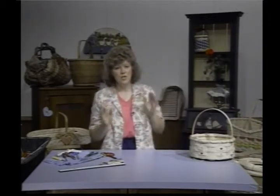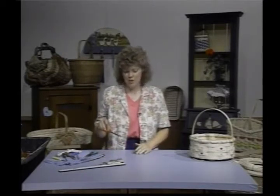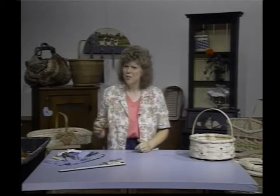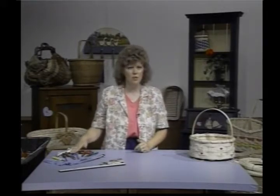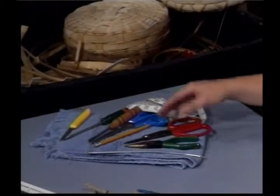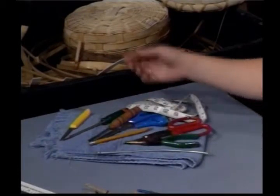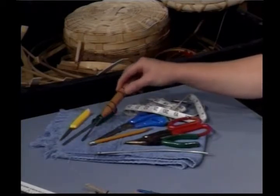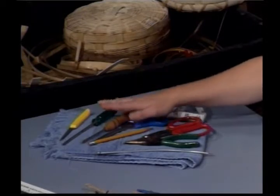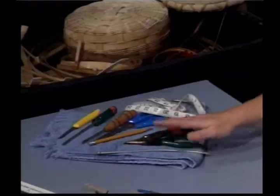The tools — let's go over those real quick, what we'll be using. These are basket cut shears. Not necessary, something maybe you'll want to invest in later because they are really wonderful, but just your common everyday household shears will work, or scissors. You're going to need needle nose pliers, a knitting needle, pencil, a flat head screwdriver. This is a weaving tool — it's very nice because it has rounded edges, but something you can get later. A paring knife. Of course, you're going to need a large bucket to put your water in and a towel to work with.